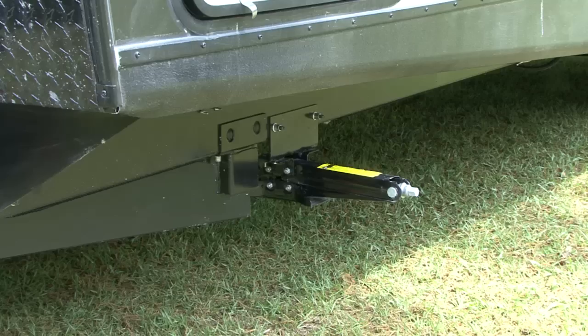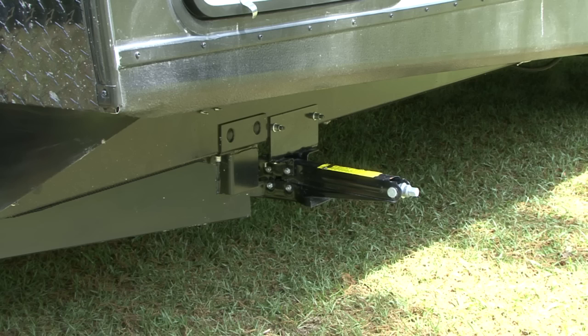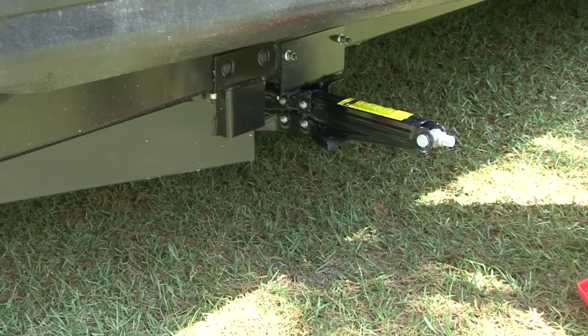The only thing left to do is to stabilize the trailer. Lots of travel trailers come equipped with stabilizer jacks already mounted to the trailer's frame. If not, there are portable models available. Keep in mind that stabilizer jacks are only designed to help stabilize the trailer from rocking and wobbling when you move around inside — they are not designed to support the weight of the trailer. Put a leveling block under each stabilizer jack for secure footing and lower the stabilizer until it makes firm contact with the ground, then give it about one additional turn.